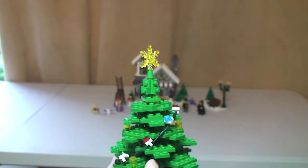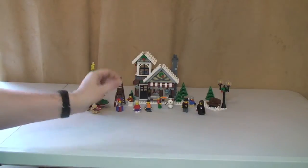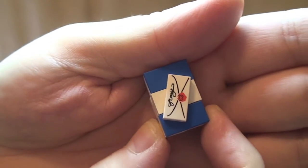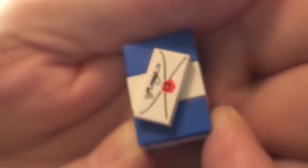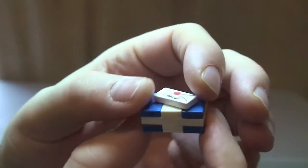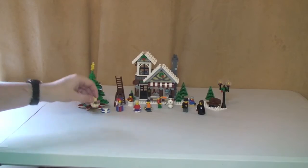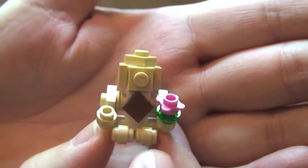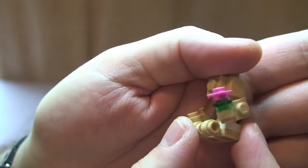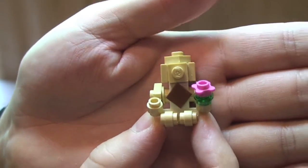And what's underneath every Christmas tree is obviously some Christmas gifts. First off we have this present - a printed one-by-two tile there - and then some tiles and plates to make this gift which looks like it's wrapped with a bow. Pretty cool present. We then have this little robot sort of figure under the tree, holding a little flower. Nice little use of some smaller pieces to build this.